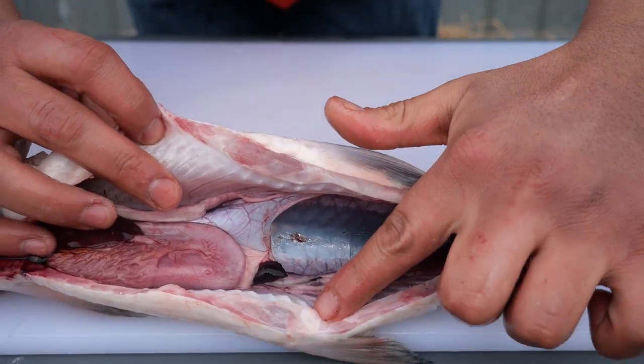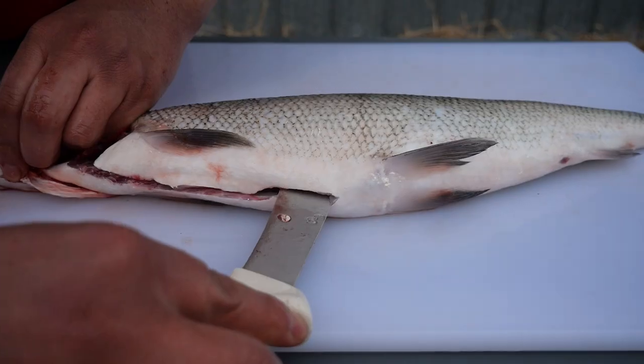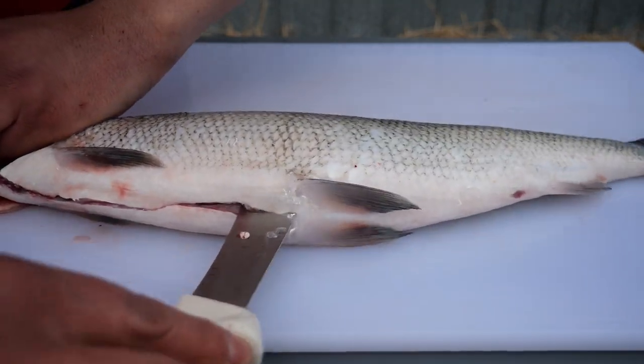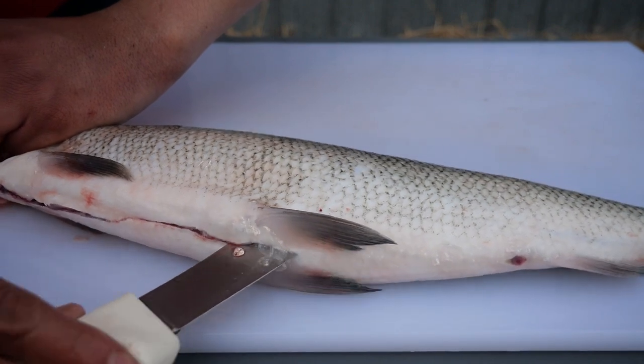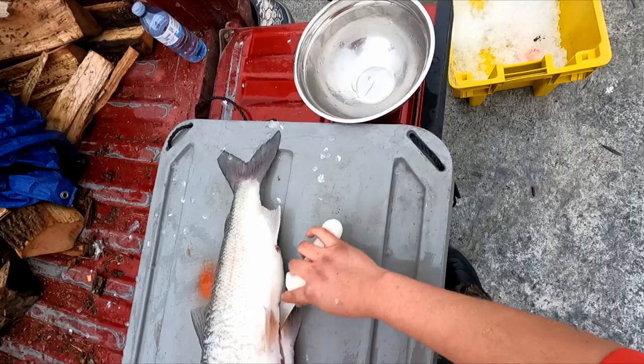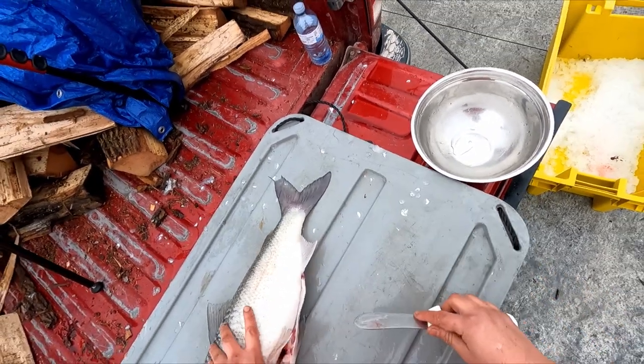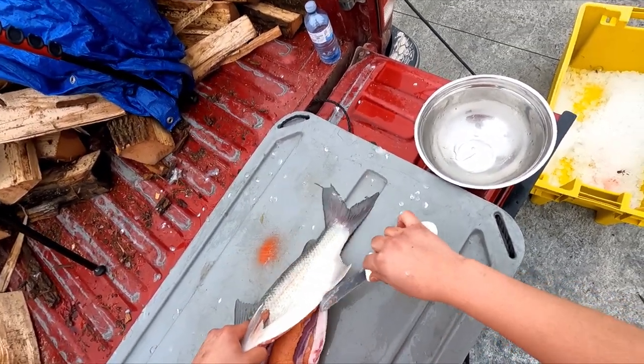When you get to the pelvic fins, you'll encounter some cartilage, shown there, and that will provide some resistance. In some instances, you will be gutting a ripe or spawning fish. Here is an example of a ripe female and her eggs.